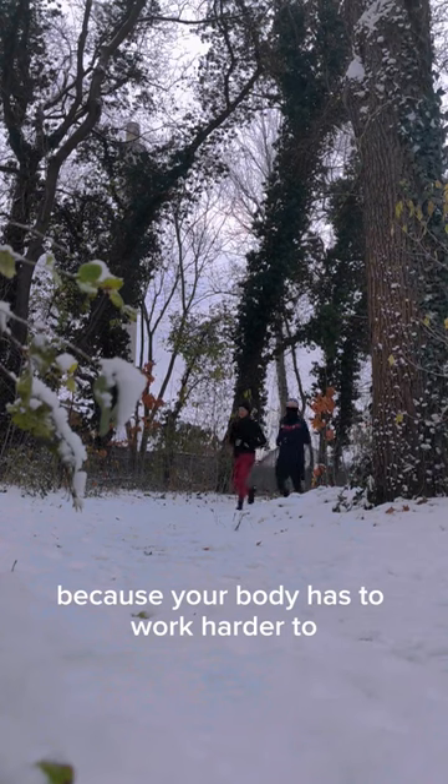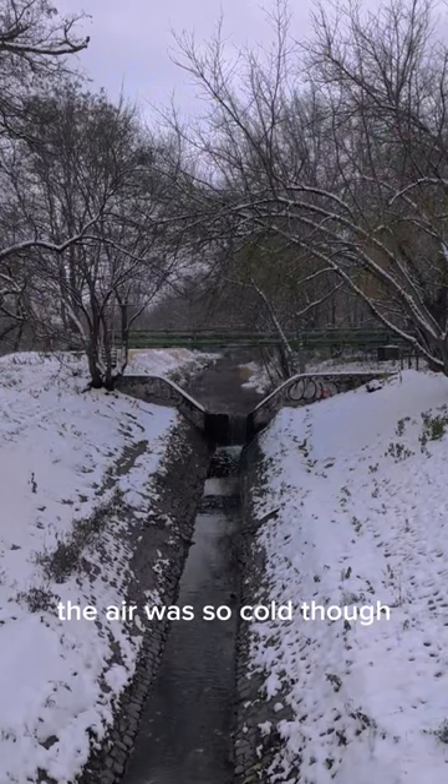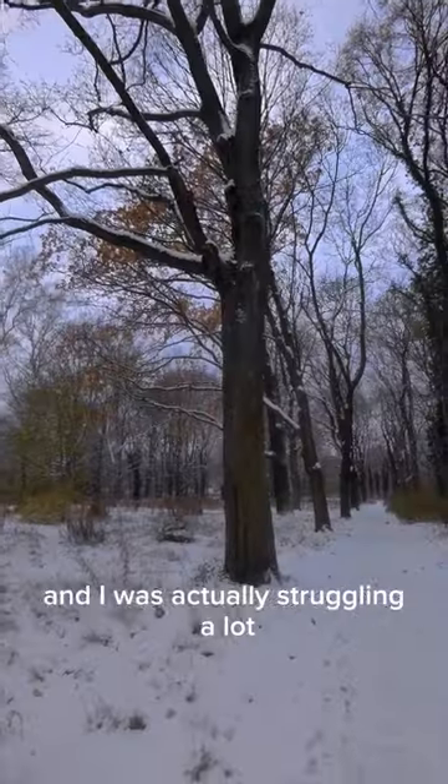Running in minus degrees is harder because your body has to work harder to maintain heat, but it does mean you get to burn more calories, so that's a win. The air was so cold and I was actually struggling a lot, but we got through it.